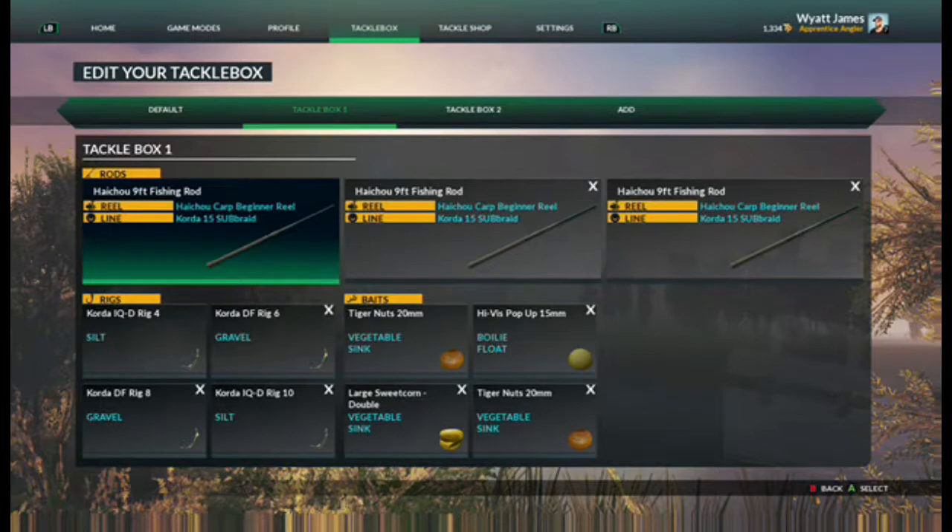What you're going to need is the Korda IQD Rig 4 Silt, the Korda DF Rig 6 Gravel, the Korda DF Rig 8 Gravel, and the Korda IQD Rig 10 Silt.